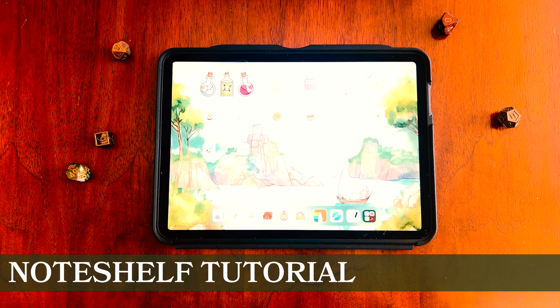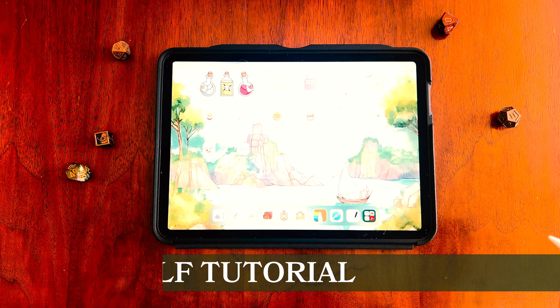Hi everyone! Today we're going to be taking a look at how to use NoteShelf for your D&D digital journal. So let's get started!